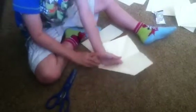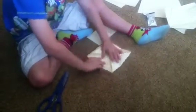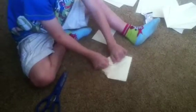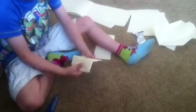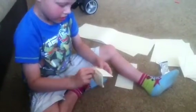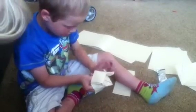Then you fold these until the edges make the needles, then you turn it over and do the same again. Then you turn it over and you fold it like that, then you put that, like that, like that, then you've made yourself a fortune teller.